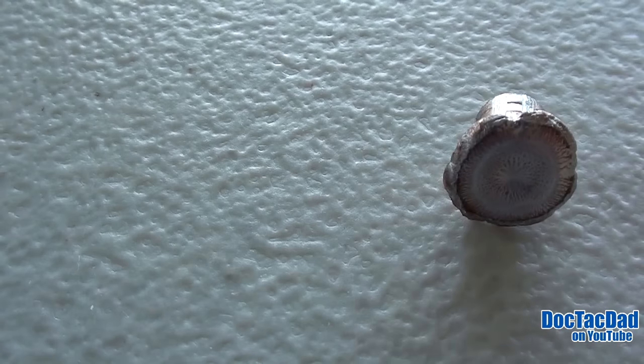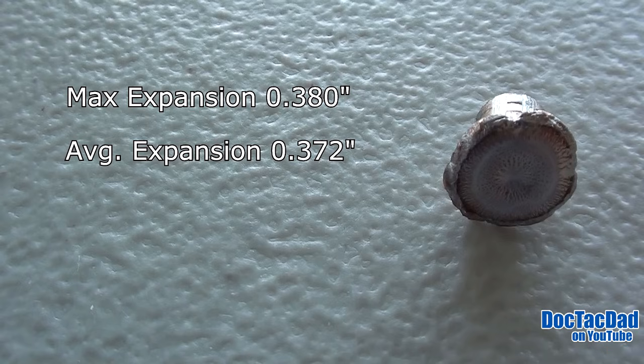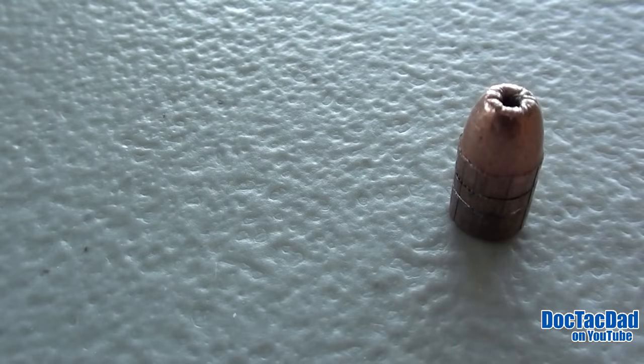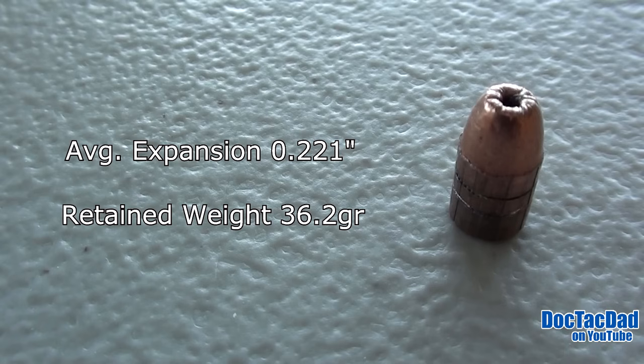This round is from the 25-yard shot. The maximum expansion is .380 inches, and the average expansion is .372 inches. The retained weight was 36.2 grains. This round is from the 300-yard shot. Its average diameter is .221 inches, and its retained weight is 36.2 grains.